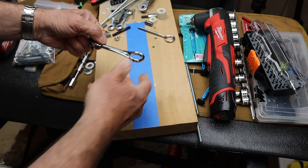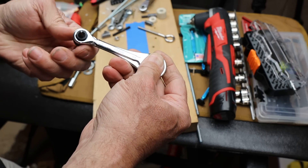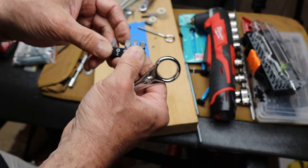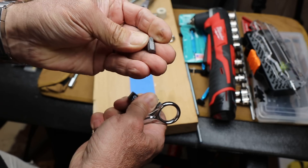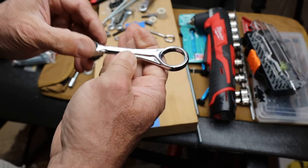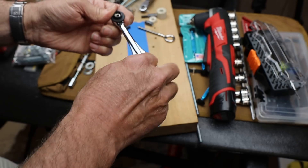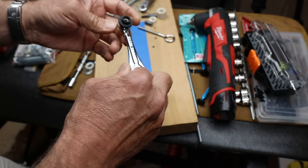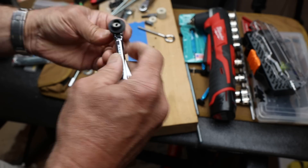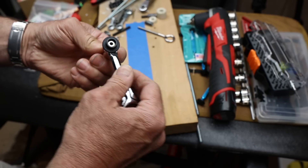So I went to my trusty Klein tools — this is the slim profile mini ratchet, the 65-200. It came with some bits, and more proprietary Klein bits. It uses a 72-tooth ratcheting mechanism, a five degree arc, and has a little flip switch for direction.